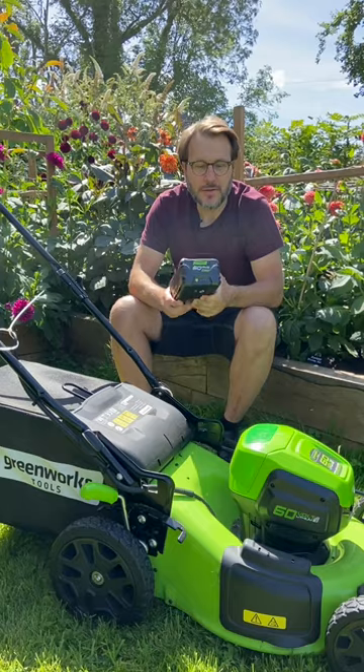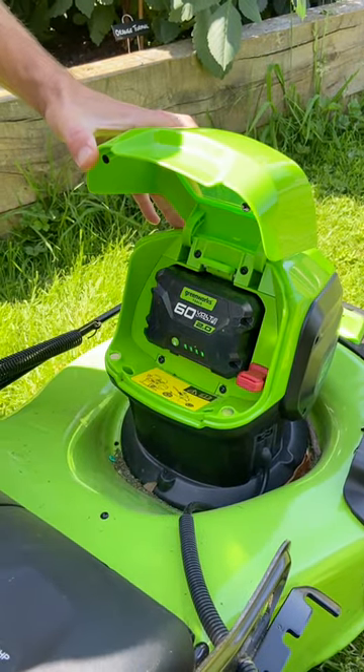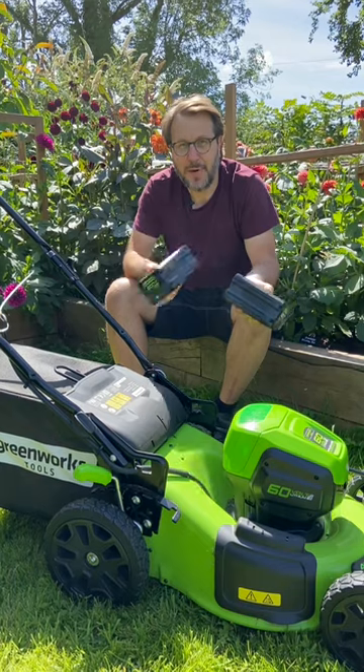If you buy this lawnmower as a bundle, you get a two amp battery with that. The two amp is fantastic for smaller gardens. When you've got a bit more land and lawn to cut, we strongly recommend getting the six amp battery, which just gives you that much more battery life.